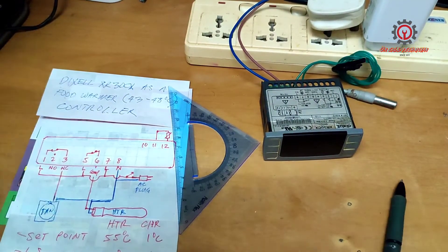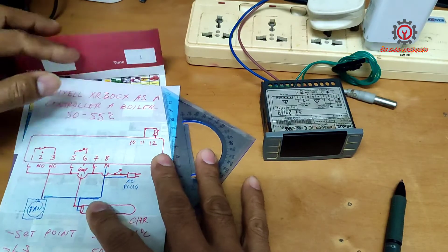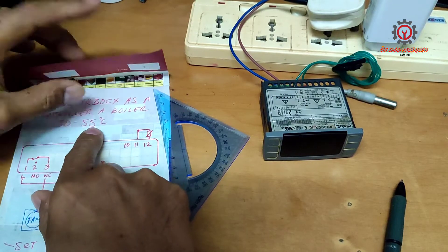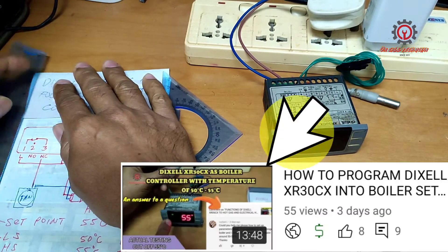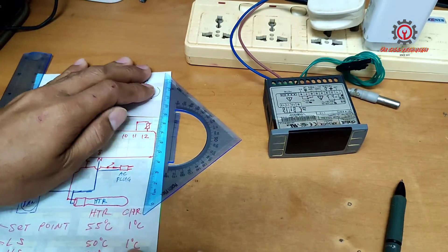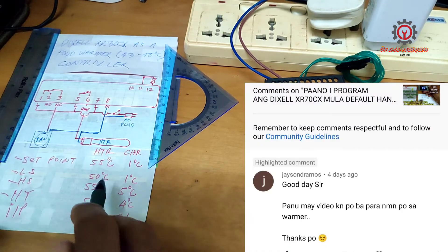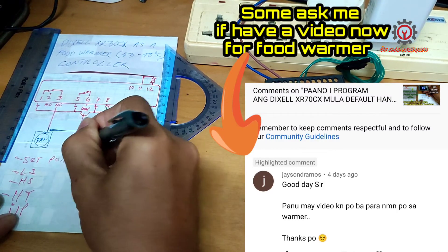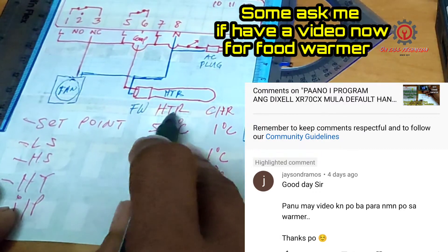Let's pause here. In programming, remember the currently stored values are positive 50 to 55 degrees Celsius. I recommend you watch my boiler video before proceeding here because of these parameters — I'm only replacing them now. This one is for the boiler heater, and this one is for the food warmer.